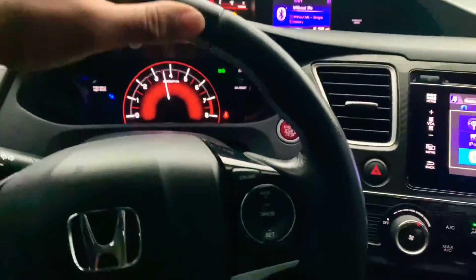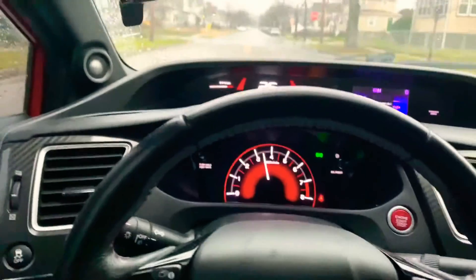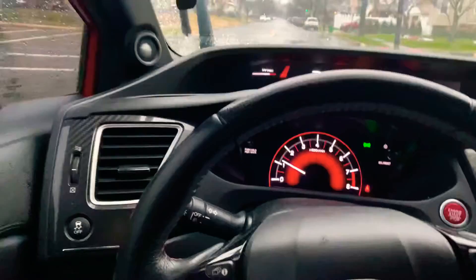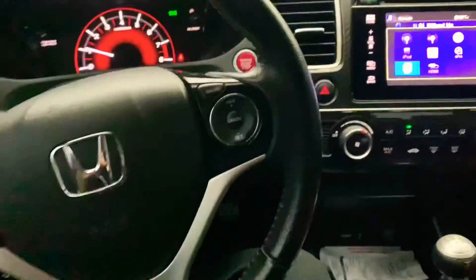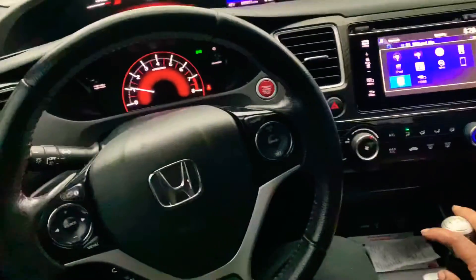We're about to push the button while I'm driving — from here to the next stop sign. So right now I'm going to put it in first gear. This is going to be kind of hard, guys, because I got to hold the camera and drive at the same time.